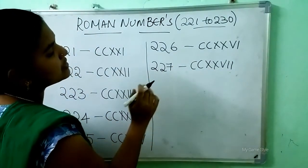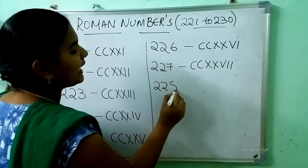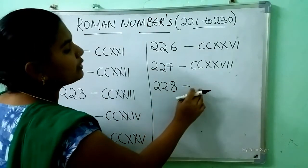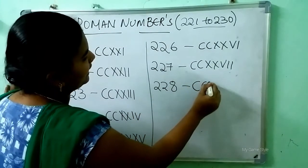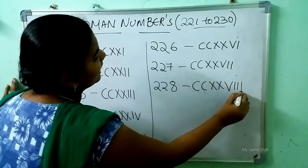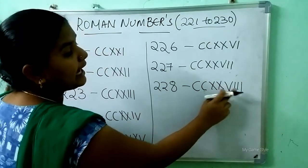After 227, which number will come? 228. So how to write 228? Double C is 200, double X is 20, VIII is 8. This means 228.